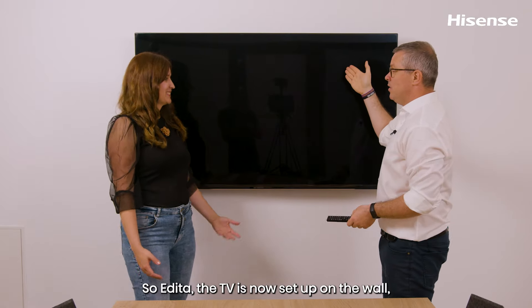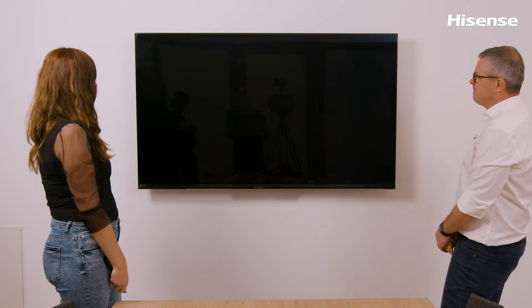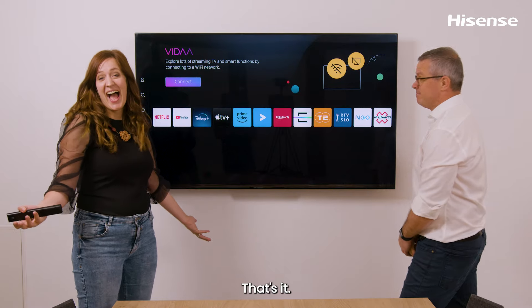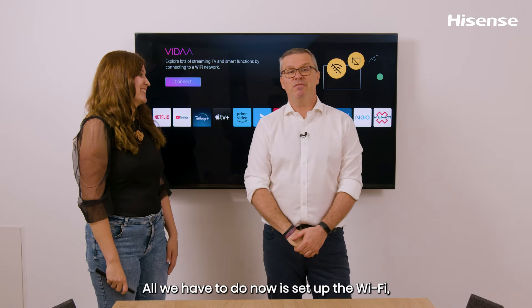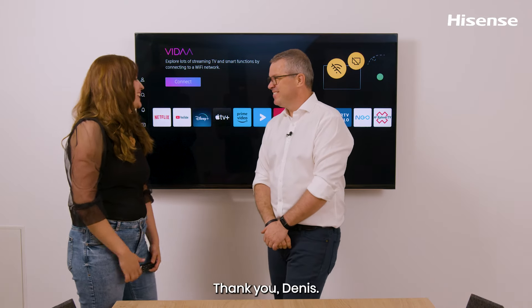The TV is now set up on the wall and ready to be used. The TV works. All we have to do now is set up the Wi-Fi, but that's a whole different video. Thanks for being with us.